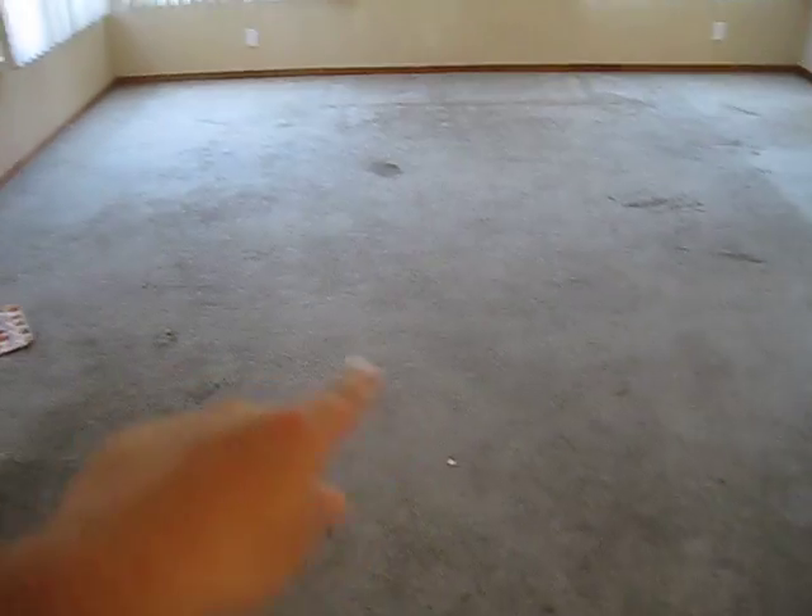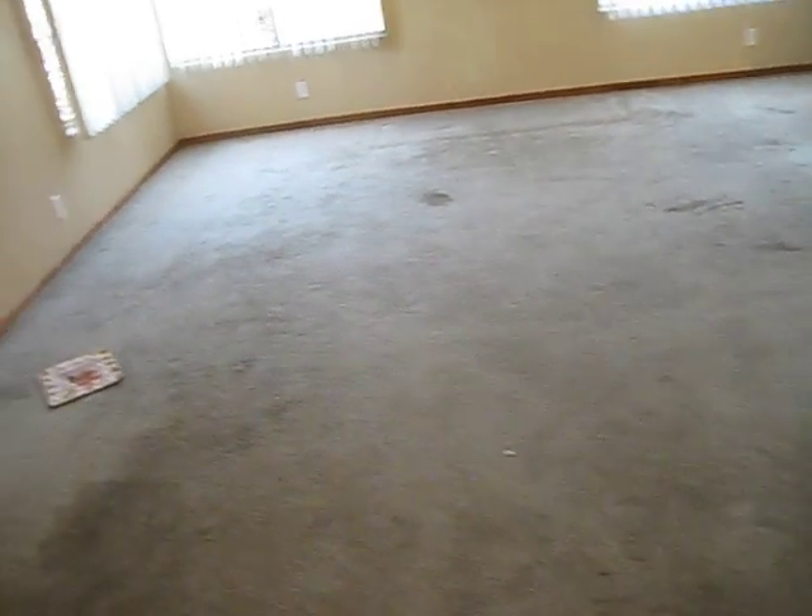The front door area will need new carpet, of course. In the living room, the windows are fine throughout the whole house, but they just may need to be updated — I'll get you a number on those later.